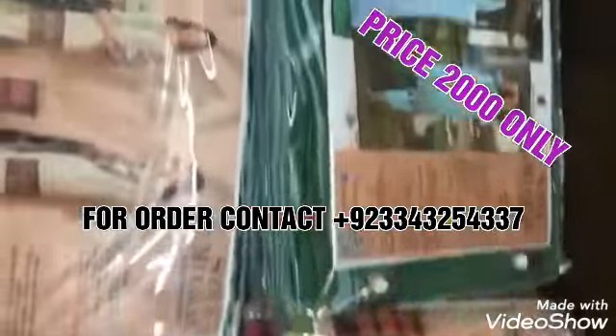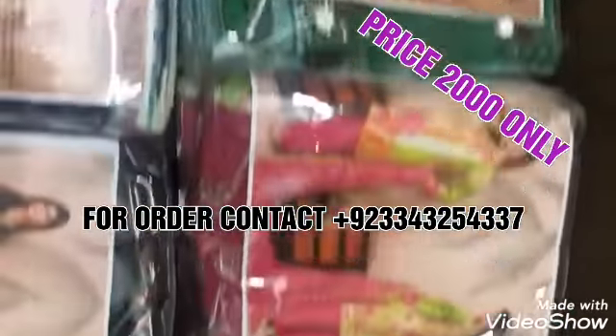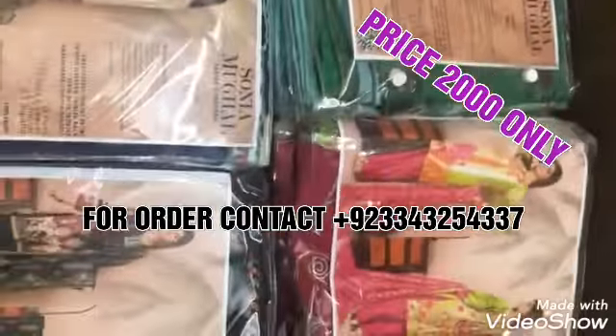This is an 8-piece set priced at just 2,000 rupees. If you buy a single piece of your favorite design, the price is 2,200 rupees. If you buy all designs in one order, the set price is 2,000 rupees per set, and the total set price is 16,000 rupees. Thank you so much, guys — don't forget to WhatsApp us!